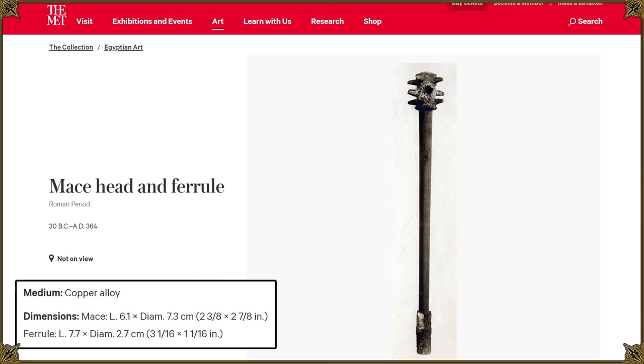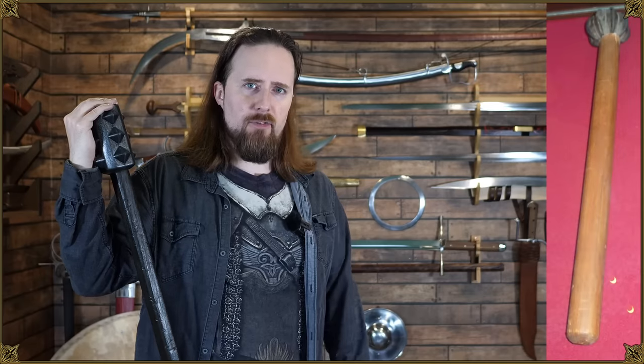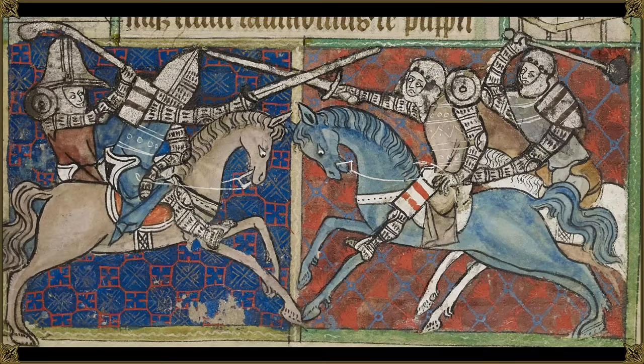When you look, for example, at this roughly 2,000-year-old mace from Egypt, if you didn't know it was made of copper, you might think it's medieval. For the longest time, this weapon consisted of a wooden haft with a mace head of various materials — still the case in the early Middle Ages and common even in the high Middle Ages. Here's a depiction from early 14th century England showing a ball mace on the right and a club on the left, used by someone who could afford plate armor.